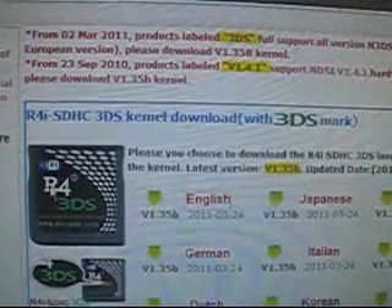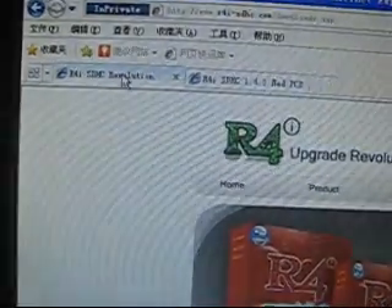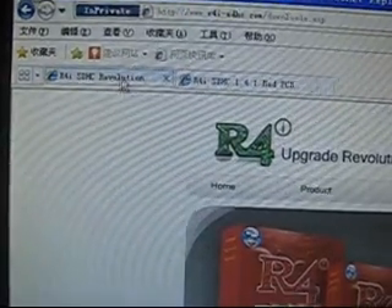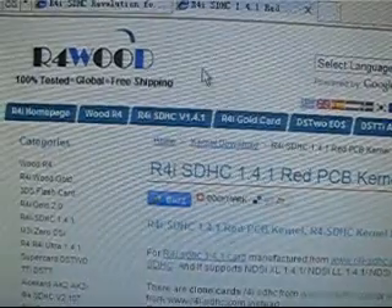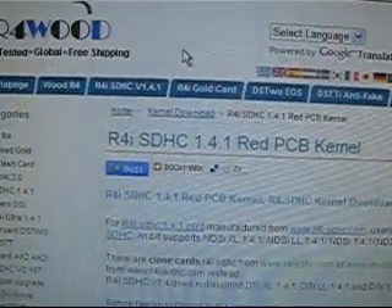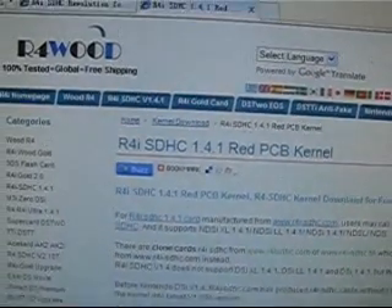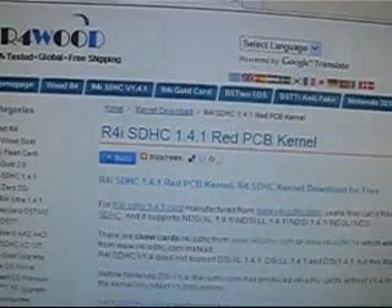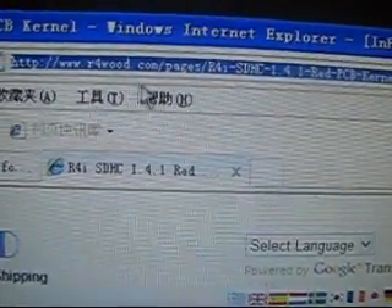The kernel installation is beginning. Now let's try to download the other featured kernel, known as the YSMenu software. You can download it from this URL.